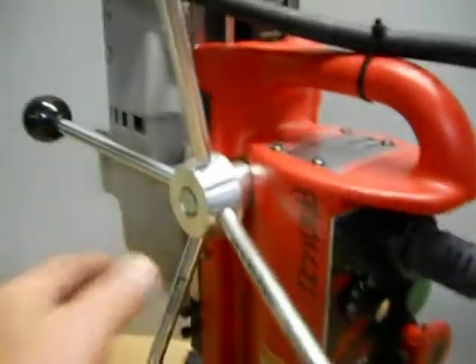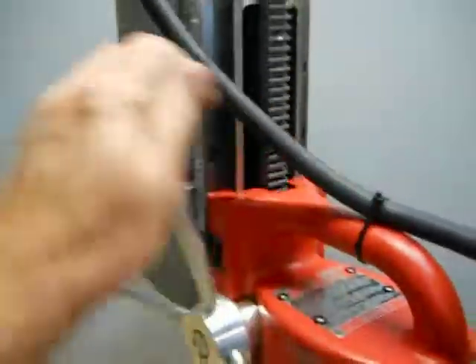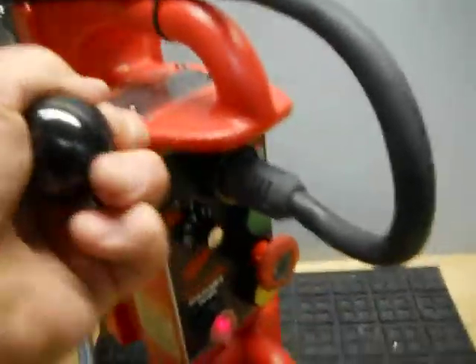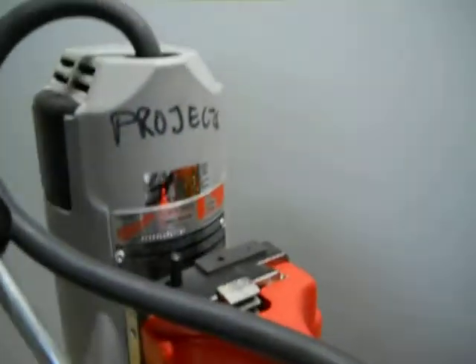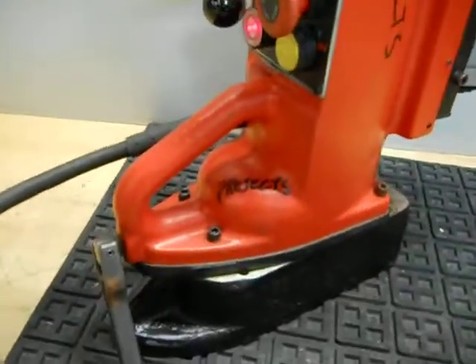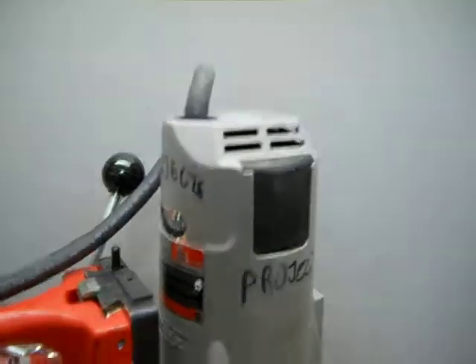One of the handles is bent. Other than that, everything appears to function properly. It's in pretty decent shape. It does have some writing on there — obviously that was the project's department right there. Overall, it's in really good physical and cosmetic condition.